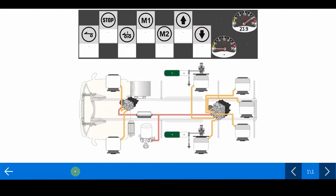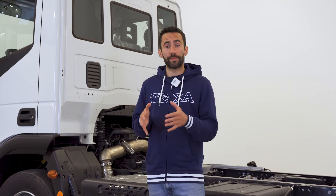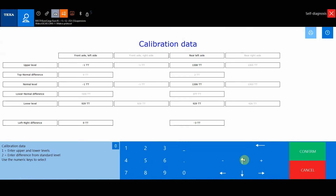The sensor operation can be checked in the parameter dashboard. Once the sensor problem has been identified, we can replace it. When the operation is complete, we can calibrate the levels via self-diagnosis.